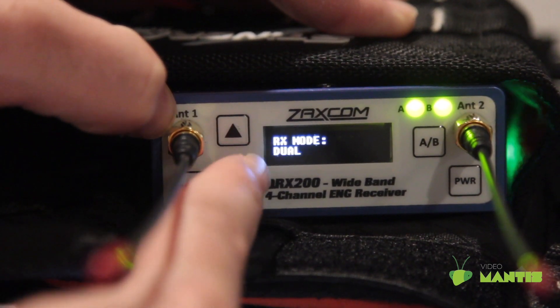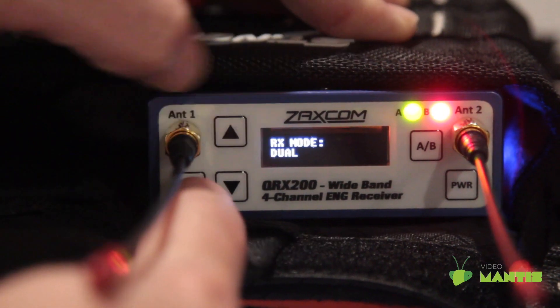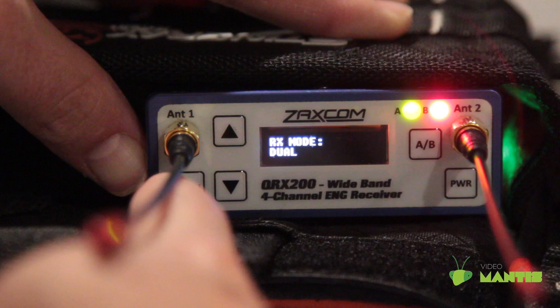On this page, you select dual or single mode. In single mode, you can receive audio from one transmitter. In dual mode, you can receive audio from two transmitters.